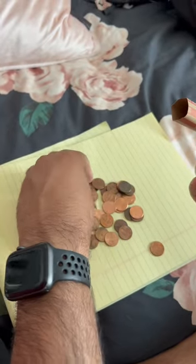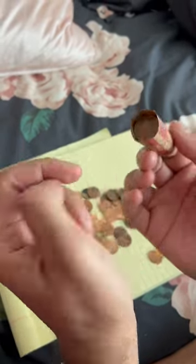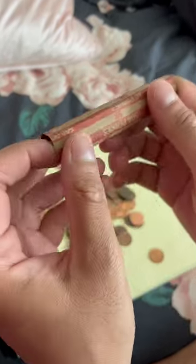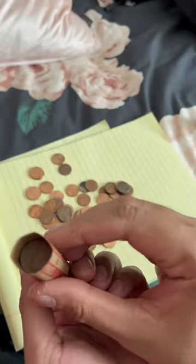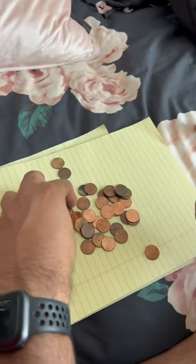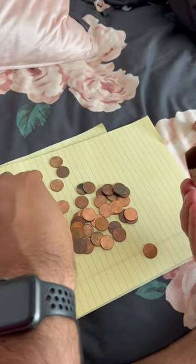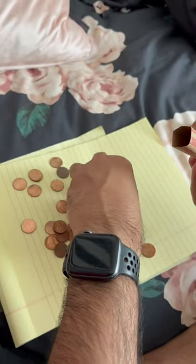All you do is continue grabbing stacks and push them in. I'll show you how to do this really quickly — grab another stack, and you can see how the coins are here. Keep pushing all the way down as far as you can. Then I'm just going to finish off — grabbing as many pennies as I can. You need to count these obviously before you insert them.